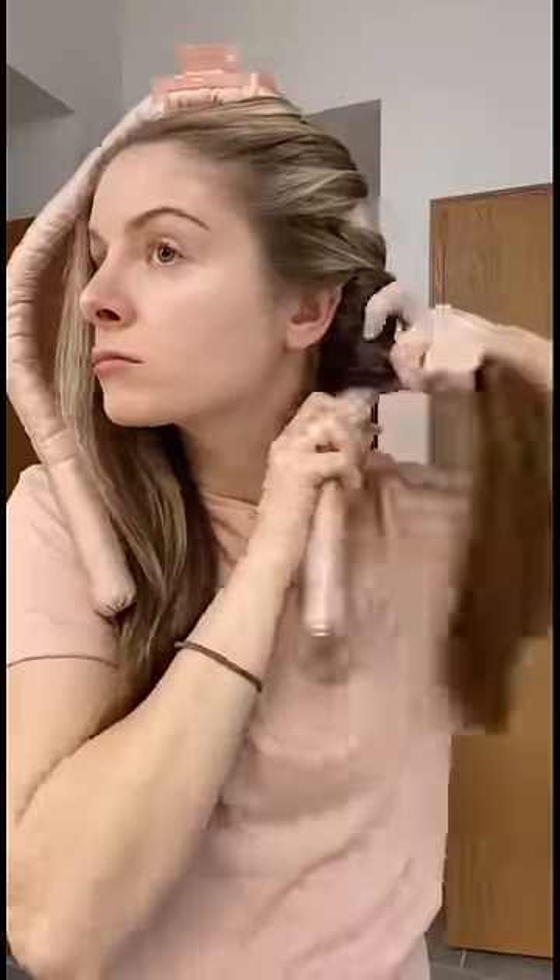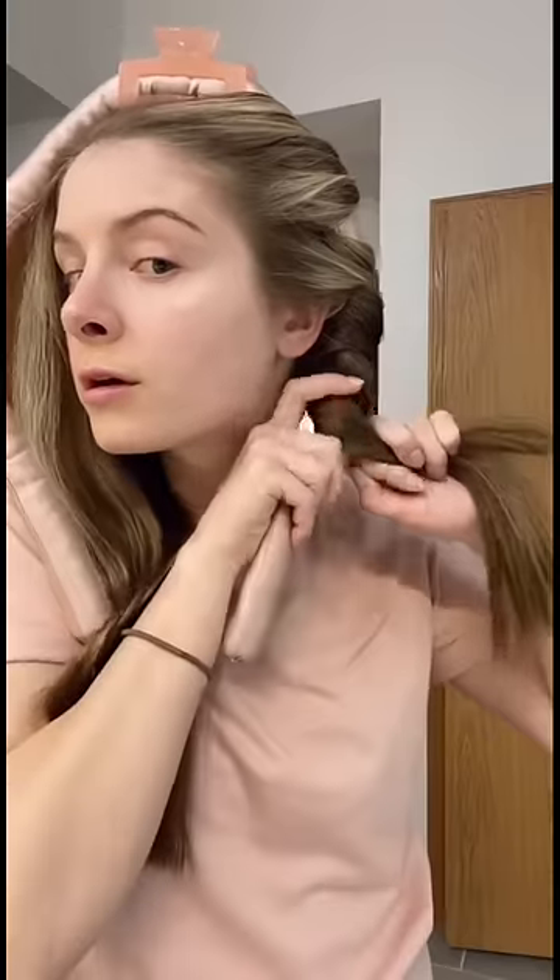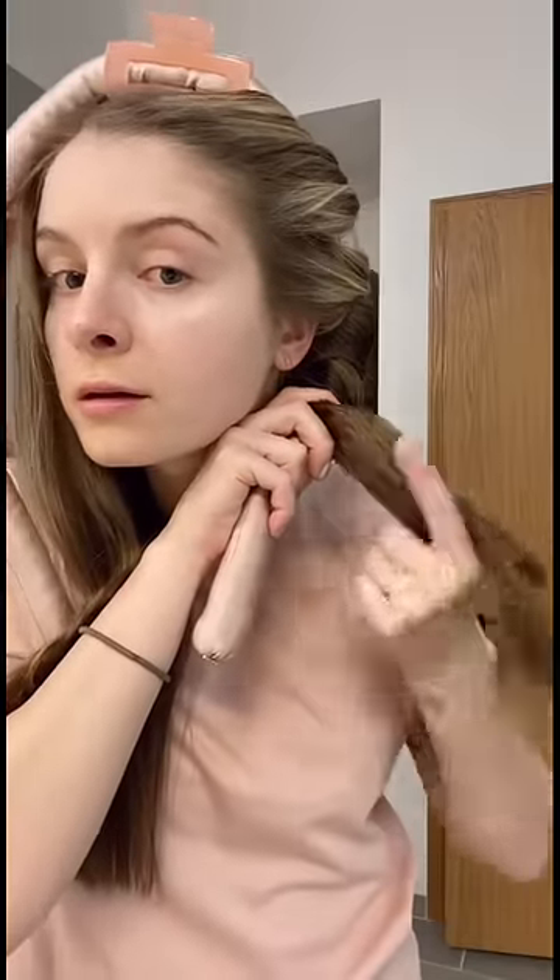When you get to the bottom sections, you're going to want to do only two to three large sections. When you get to the point where you notice the bottom is uneven like this, you need to twist it together before you wrap to make sure there's no hair sticking out.